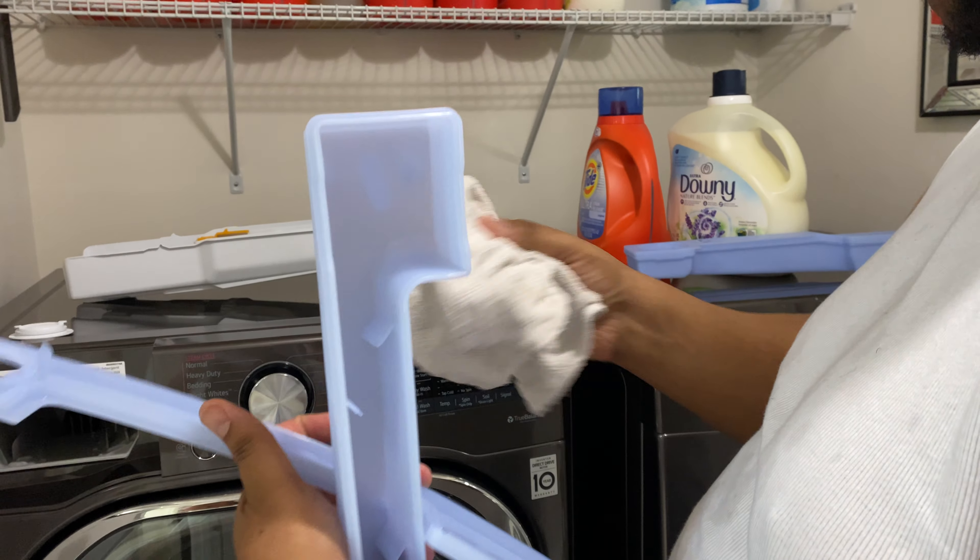I'm using my machine on regular right now and it has eight minutes left. This video is really just to inform you about cleaning your reservoir at least once a month.